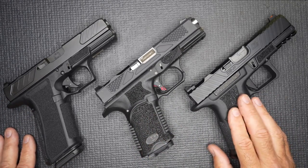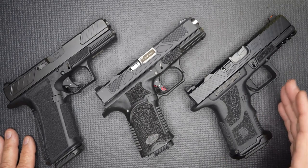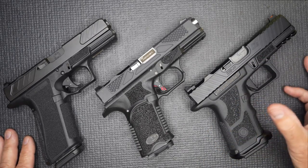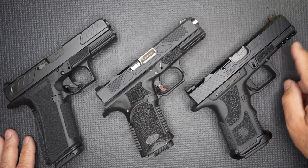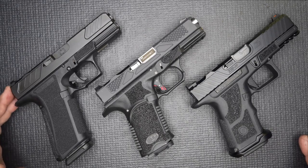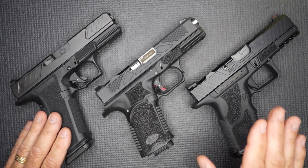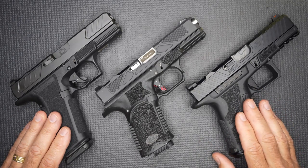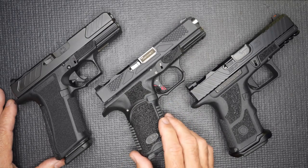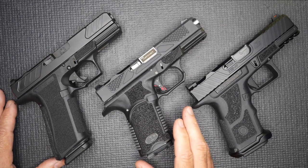Here we have the Zev OZ9 — an incredible handgun. Zev Technologies has been making great aftermarket parts for Glocks for years, and with the OZ9 it has a chassis system that separates it, with a metal front end and a standard Picatinny rail. It's heavier, but it's a great gun. And then we have the Shadow Systems, which has come in with a beautiful gun and a lot of cool features. The Shadow Systems retails at $1,040. The Zev OZ9 comes in at $1,760. The Bull Hatchet has just as many great features as either one of these, if not better, and it comes in at $620. That's one of the things Bull has really strived to do — enter the market with a very quality handgun at a more reasonable price.